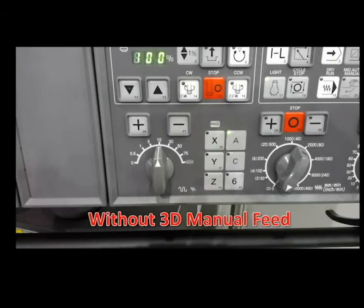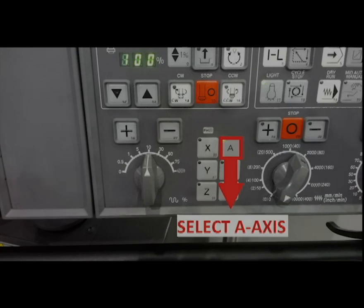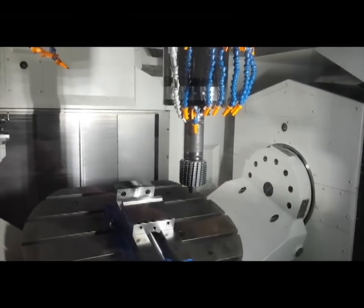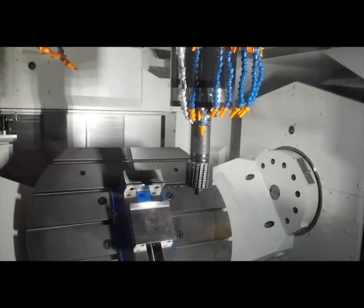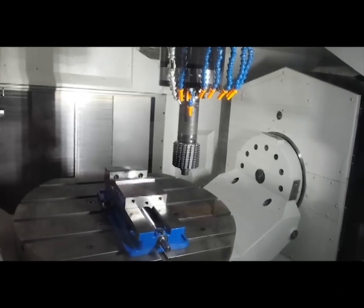First, we will observe how the machine functions manually without the use of the 3D manual feed. Select the A axis on the operation panel. Notice the tool position while we manually jog each of the rotary axes. As you can see, the tool position remains stationary.